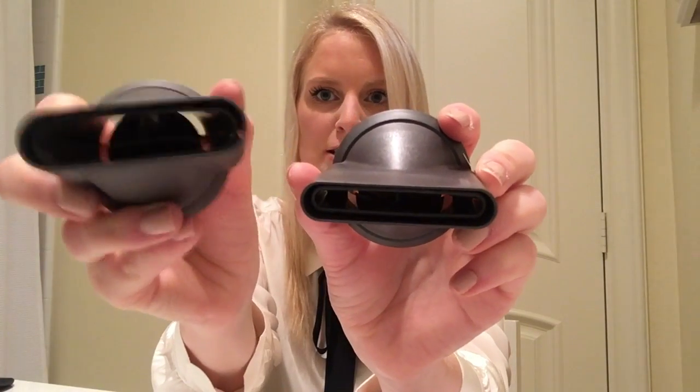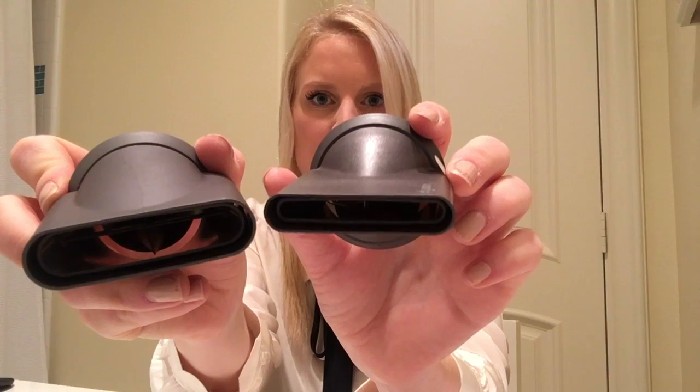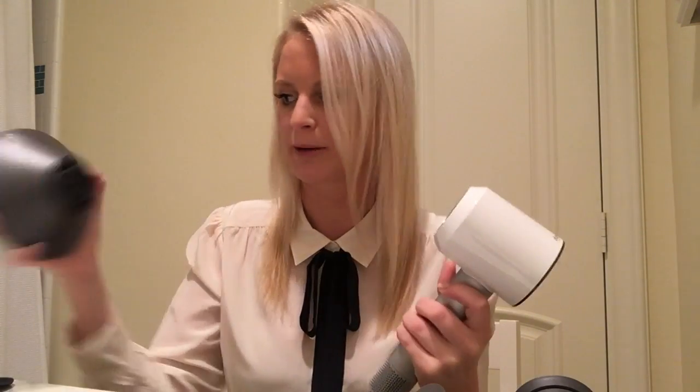This is the styling concentrator — it's a thinner version. Here, I'll hold them up together. So this is the smoothing nozzle and this is the styling concentrator, to really target certain parts of your hair to dry it fast. And then there's a diffuser, which I probably will never use because I don't have curly hair, but they all just come right apart.